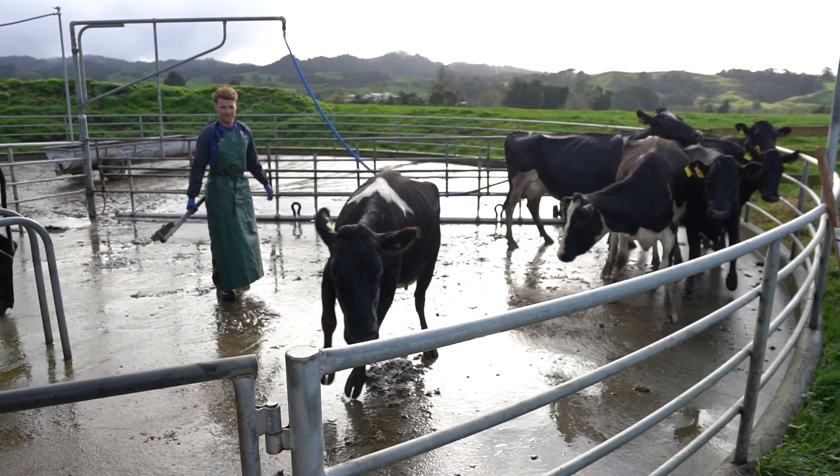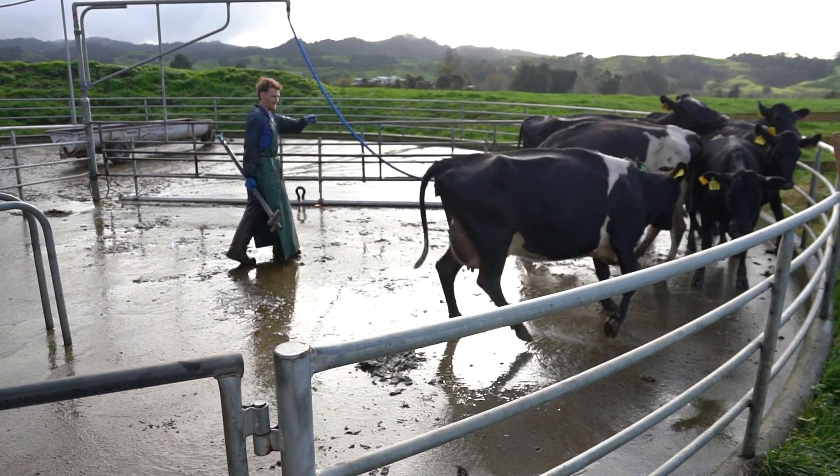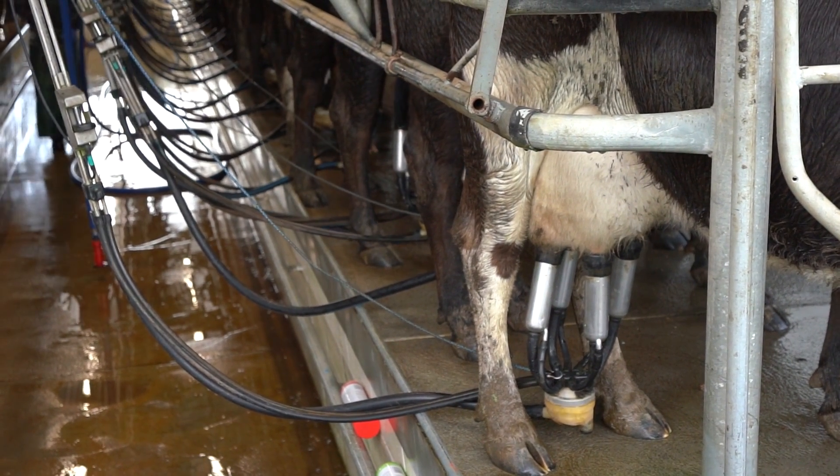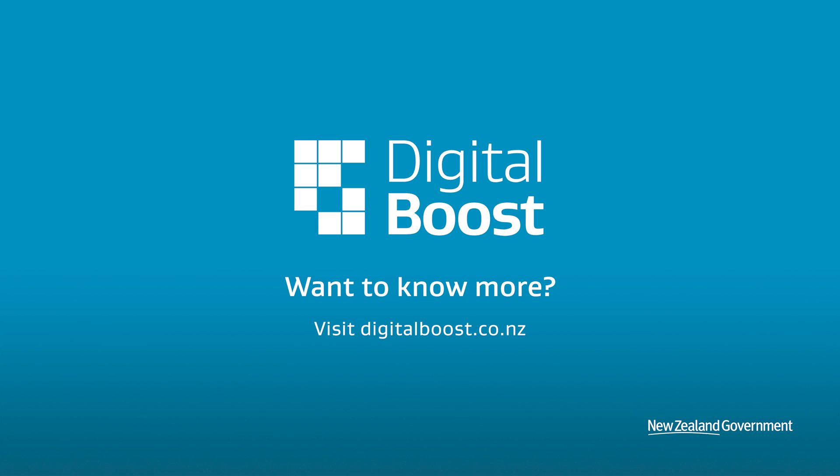Water meters installed at dairy shed water supplies can be used to track water use per cow, giving you the opportunity to decrease this usage over time. It can help to chat with other farmers in your area to get a better understanding of what you need, or get in touch with your regional council and start discussing your options.